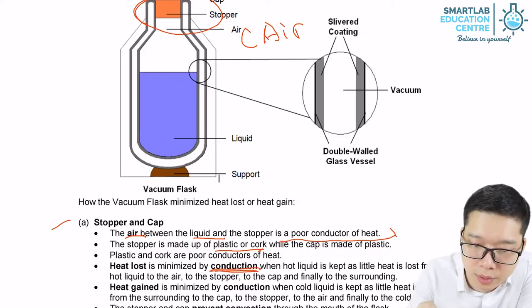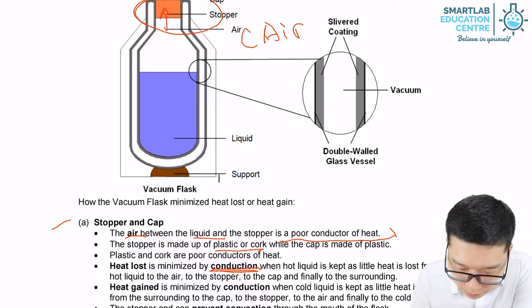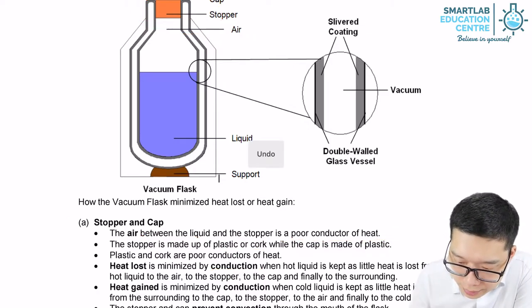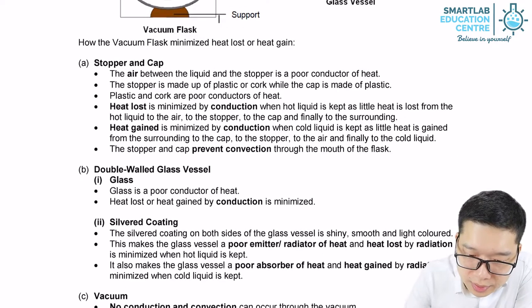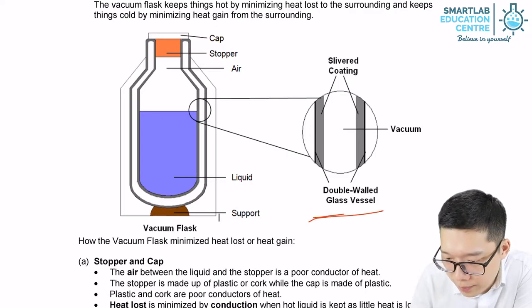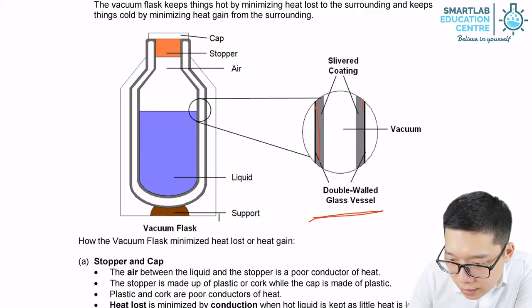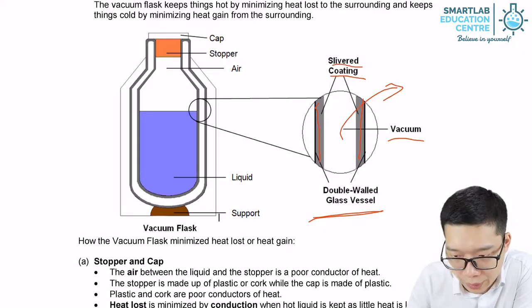There is no physical contact, and where there is physical contact, it's a poor conductor, so heat is preserved. We also have a double wall glass vessel — glass on both sides — and the coating is silver. Inside between the walls is low pressure or vacuum.